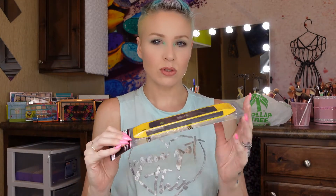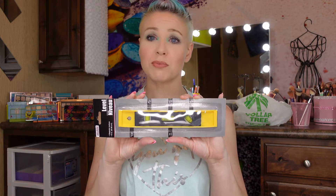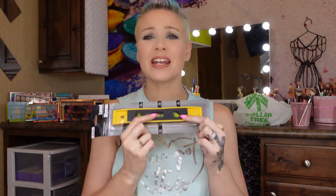Some of the stuff I got is definitely beauty-related but some of it is not — just a couple of things. The first thing I'm going to show you is a household tool: it's a level. I'm actually pretty excited about this because now I get to hang a bunch of shelves and pictures all around my house. I may or may not need Cori's help for that — I doubt it, but most likely will.